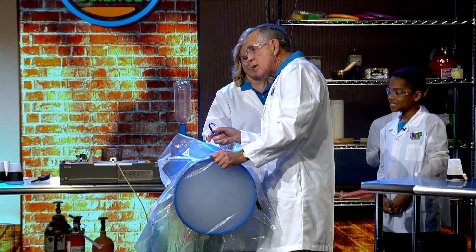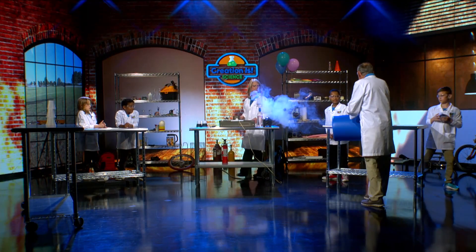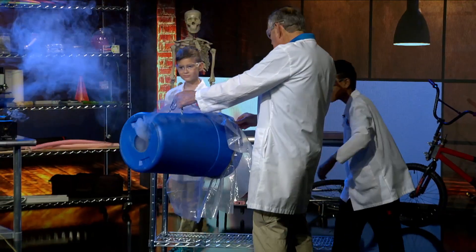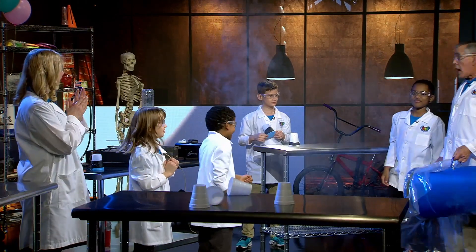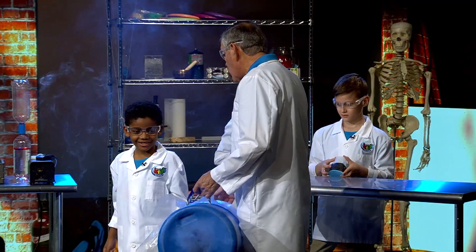Then what I'm going to do is try to aim at those cups. Why don't you hit that for us? Oh, you see that?! Allie's going to set those back up for us. We're going to go ahead — I'm going to fill this up again. Let's see what we got right here — we're going to fill this up again with some fog and let our machine cool down a little bit.